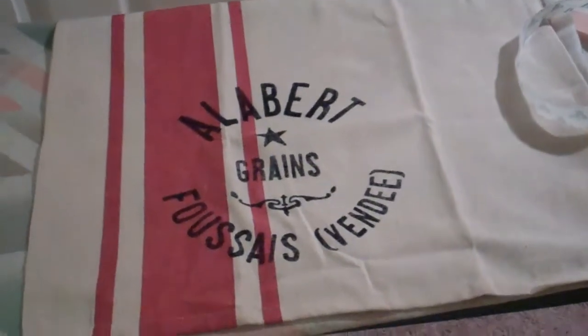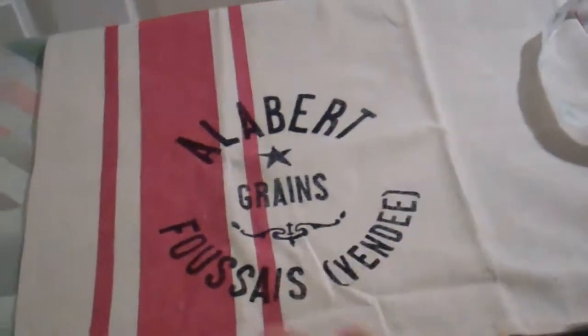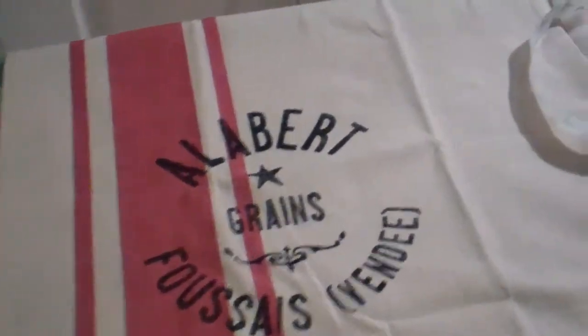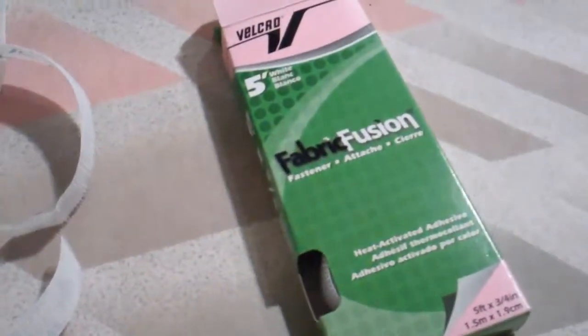So I've decided to Velcro the sides, just along the edges, so that it won't fall off, it won't slip off. So I got this Velcro fabric fusion to where you can just heat attach it at Michael's. I don't remember how much it was, it wasn't too expensive.